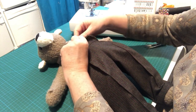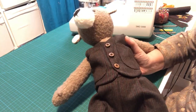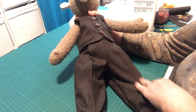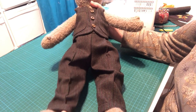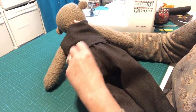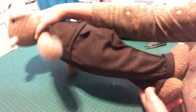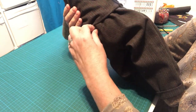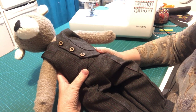Pop his waistcoat on and do up his buttons to make him all smart — hopefully he's going to look lovely. Tucking his trousers up under his waistcoat — yeah, he's looking pretty good. I like the pleats, the top stitching down the trouser leg, and the turn ups — they don't actually look too small as I feared. The back of his trousers will tuck up inside the back of his waistcoat nicely. His tail is just to one side getting in the way a little, but otherwise the trousers look really nice.